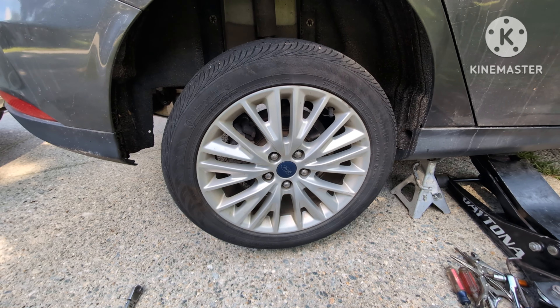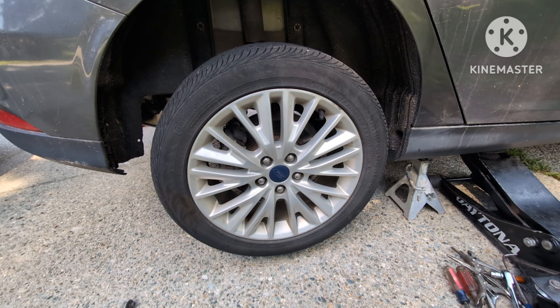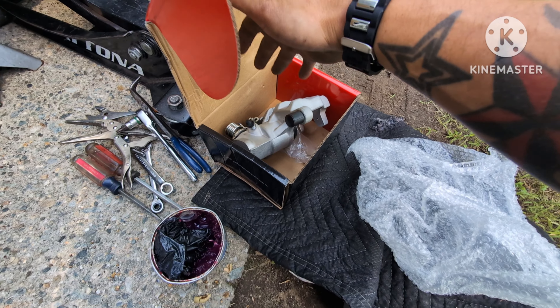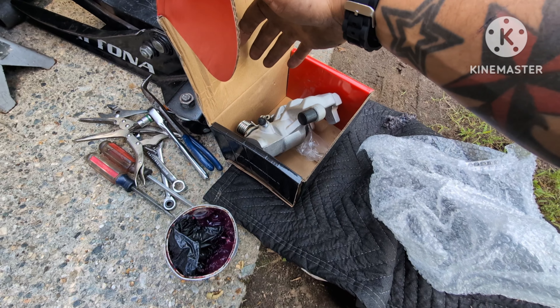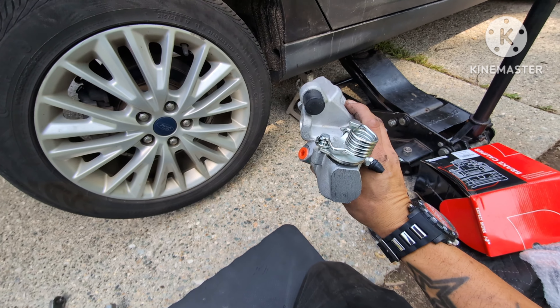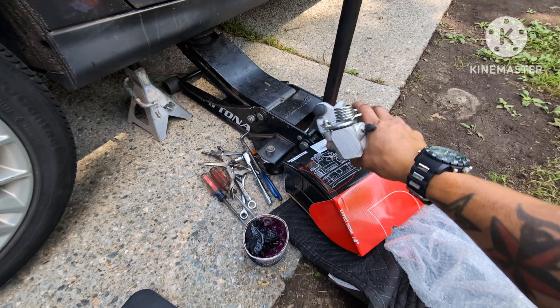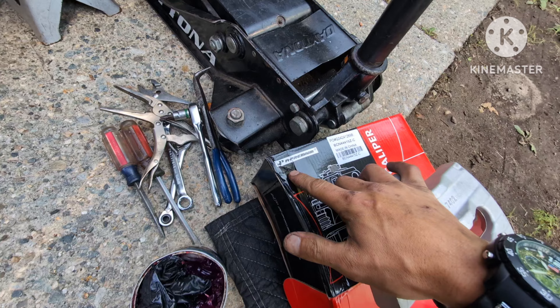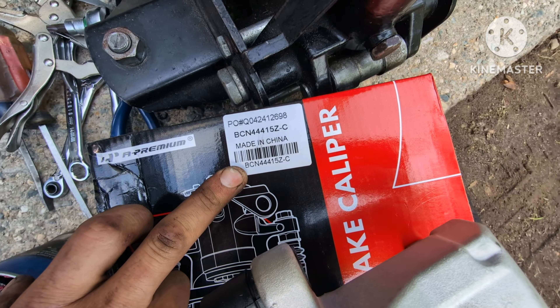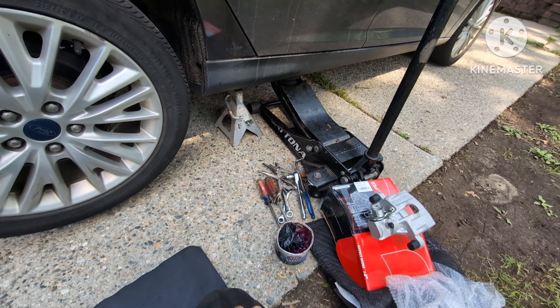Welcome back to another video. We have a Ford Focus — I'll get the year in a second. We're going to be replacing the rear calipers. Already did the other side, now we're doing the passenger side, but it's the same exact concept as the driver side. Here's the part number and where they made it. Without further ado, I'm going to show you all the tools you need to get this job done.